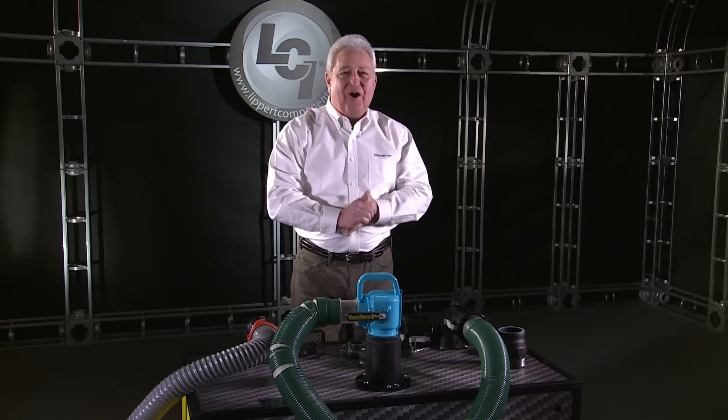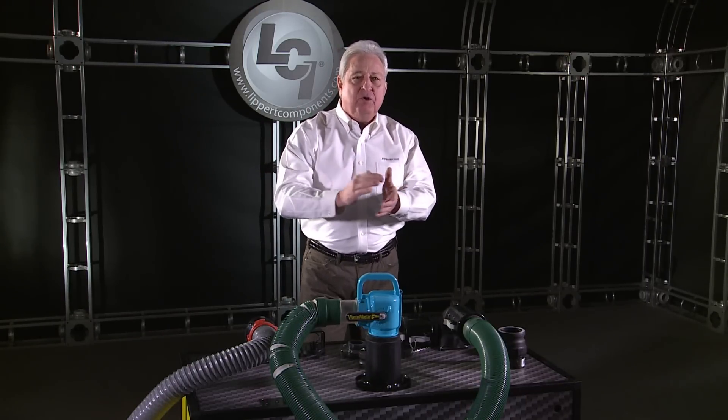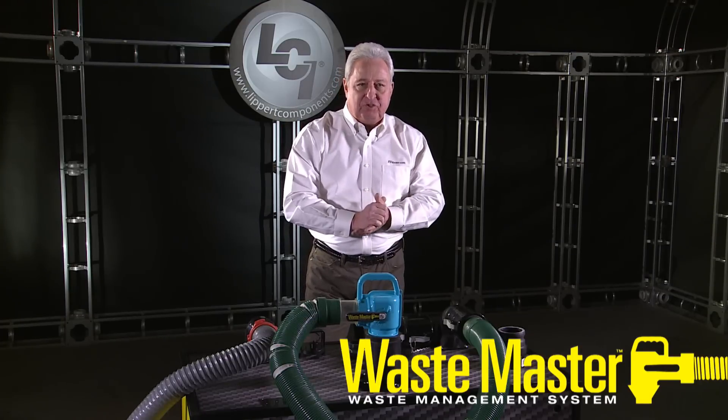Hi folks, I'm Gary Bunzer, the RV doctor, and I'm here today to introduce you to a brand new revolutionary product from Lippert Components: the Wastemaster Waste Management System.